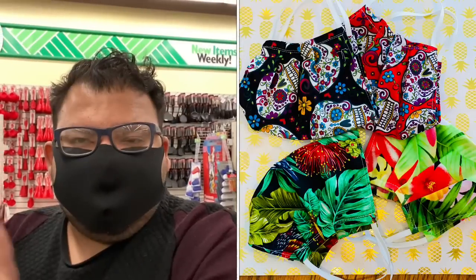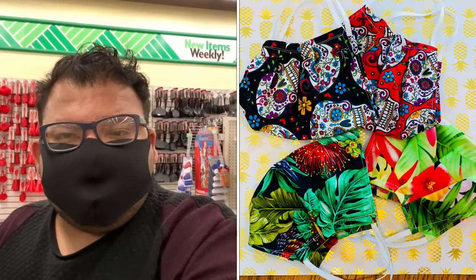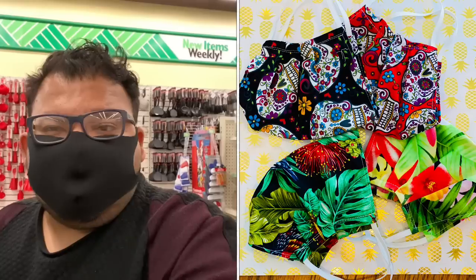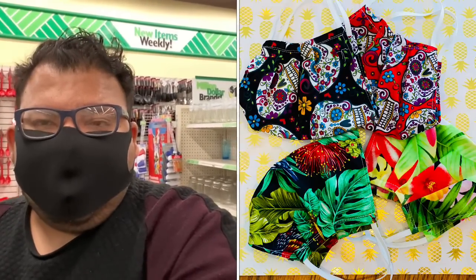I wanted to shout out Shelly Morris. Shelly actually sent me these masks right here. She actually made these at home and I just wanted to shout her out and say thank you so much for sending those to me. I'm actually going to put her information in the description. If you guys want to order some masks from her, definitely check her out. I will put her email down in the description box.